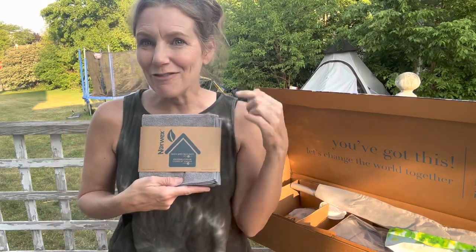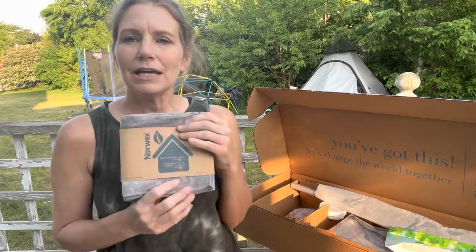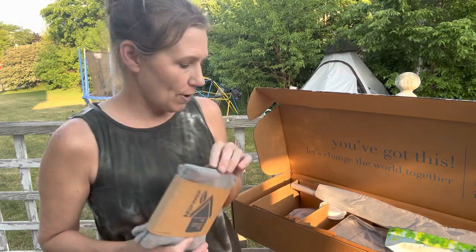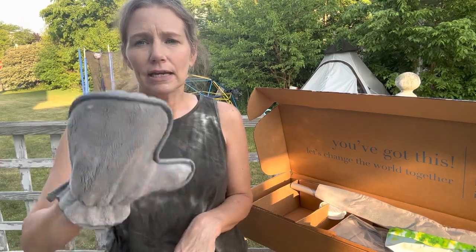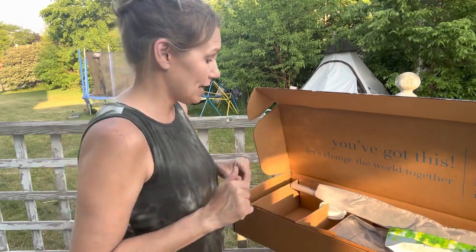Then we've got our Body and Face Wash Pack, which comes with three and is the product that really sold me on joining Norwex. We have our dusting mitt — my house is so dusty. It hasn't rained in forever and my dogs go outside bringing in dust and dirt. I cannot wait to try this and see how quickly I can pick up the dust and dirt that floats around and lands on everything.